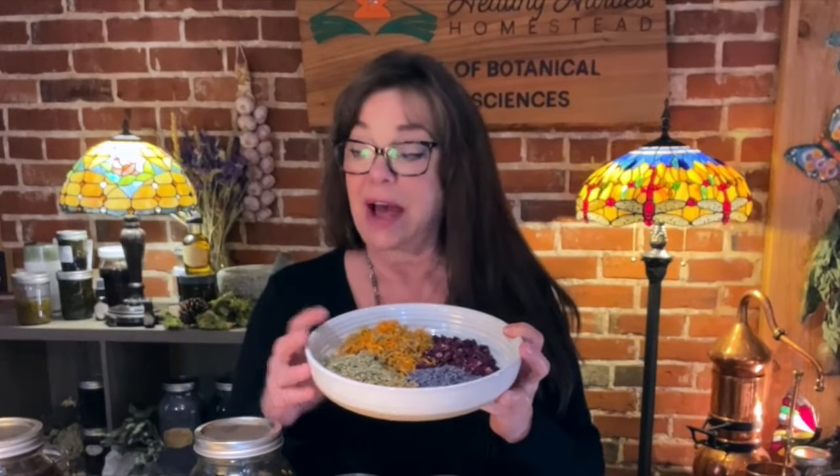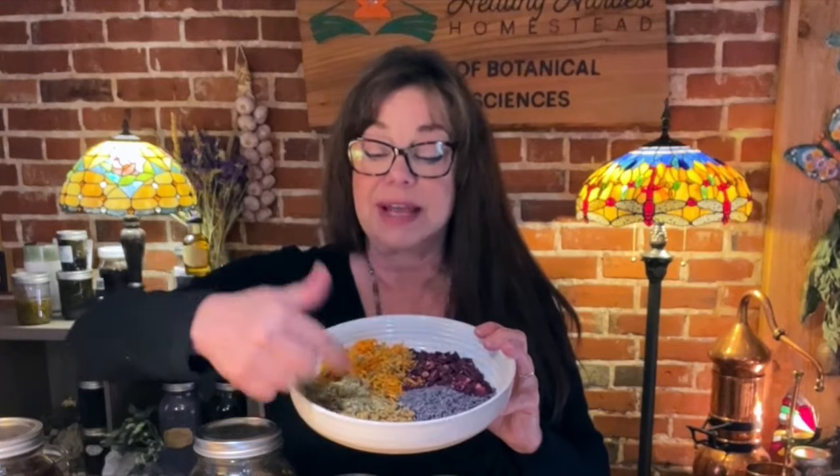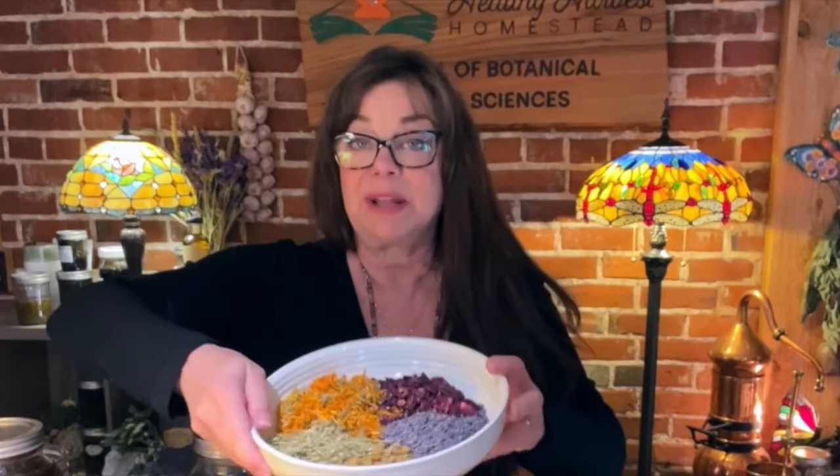Today we're going to be talking about flower power. We're going to take the infused flower oils — last video I showed you how to make a flower infused oil, and if you missed that we'll link to it above. We used five flowers: calendula, rose, lavender, chamomile, and yarrow. In that video I explained why they're so good for the skin. What we do have here are single herbal infused oils, and I'm going to make a flower infused salve by combining these single oils today.